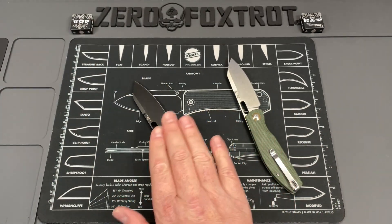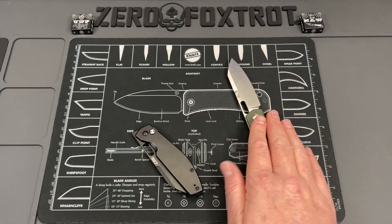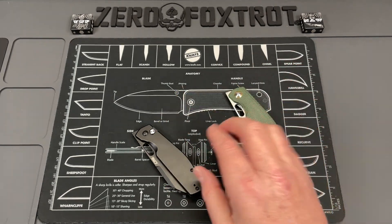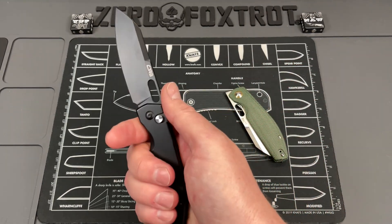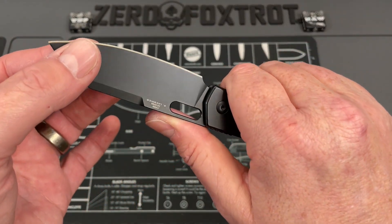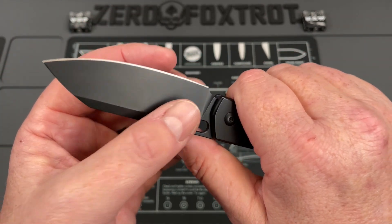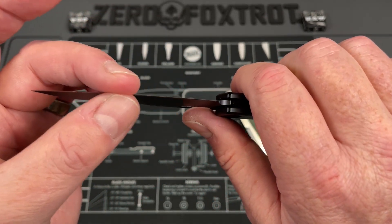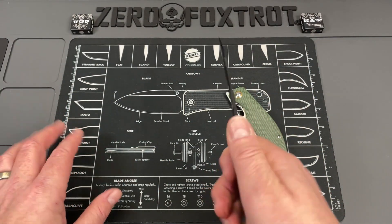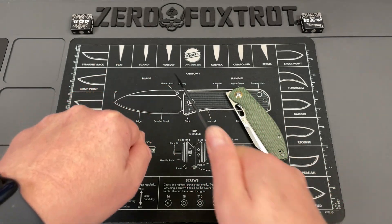The flat scales feel every bit as good — no sharp corners, no hot spots. My preference is the button lock, but either version is still knife of the year. The reverse flick is beautiful, and the way it cuts with this belly is excellent. The edge is brought down nice and thin, so sweeping cuts are just great.